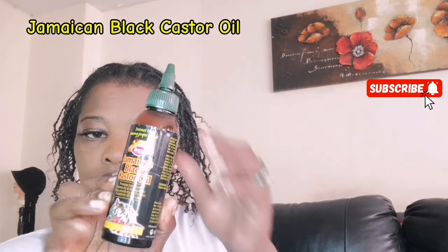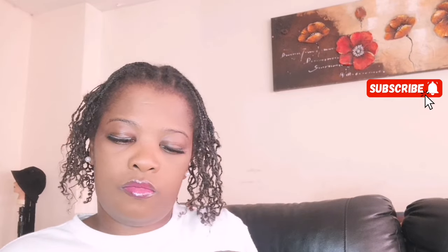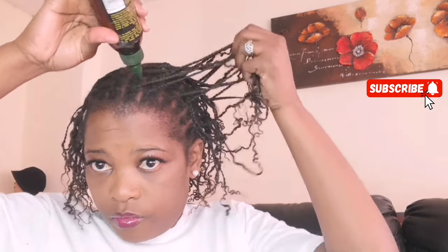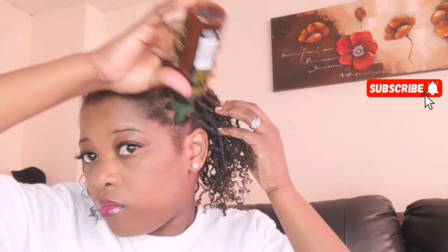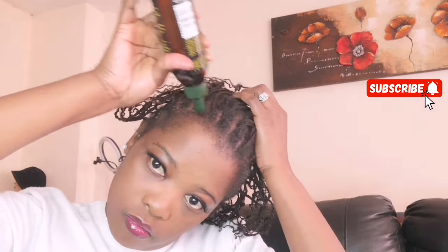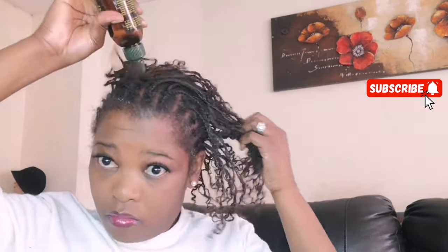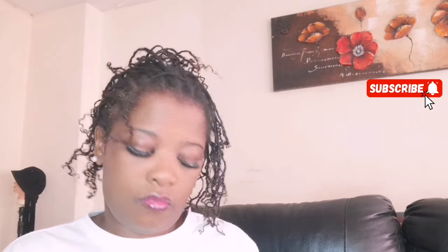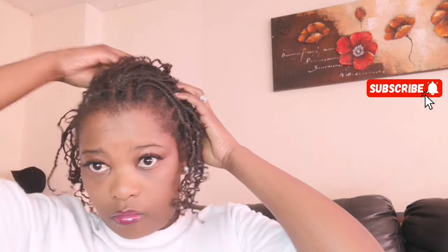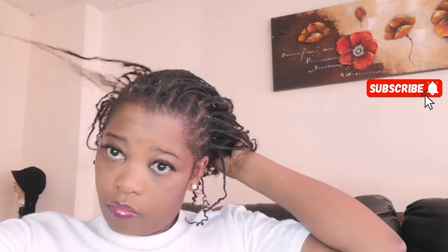As you can see, this is Jamaican Black Castor Oil — that's the one I use to oil my hair. As you can see, my hairline is coming back slowly compared to the last video where I was crying about my hairline. Ever since I started using this, I can see a big difference. It does work, guys — Jamaican Black Castor Oil does work! And this hair food, Black Chick, that's the one I use to apply on my hair.